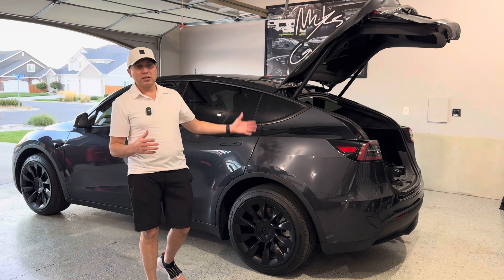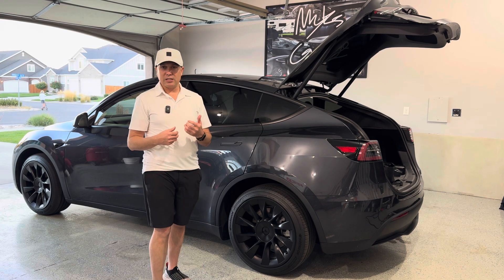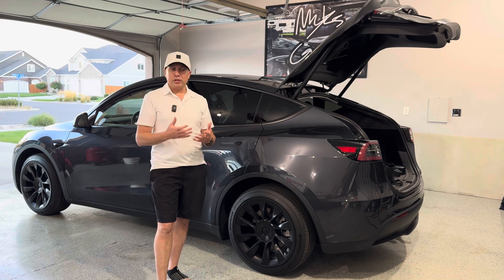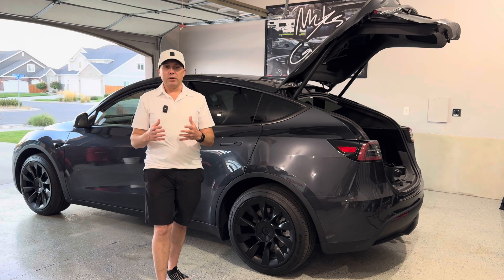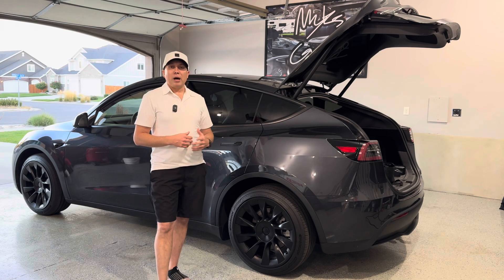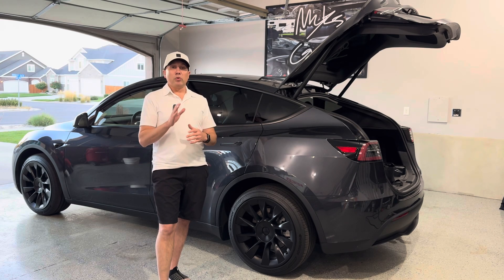It's universal for all electric cars, so Teslas and all electric cars can use this one. Teslas are the only ones that need an adapter because it has the J1772 handle. Most electric car companies, when you buy a car whether new or used, a lot of times they're not going to include the charging equipment. This is something affordable you can keep in your car or garage, and it can charge your car regardless of the type or brand.